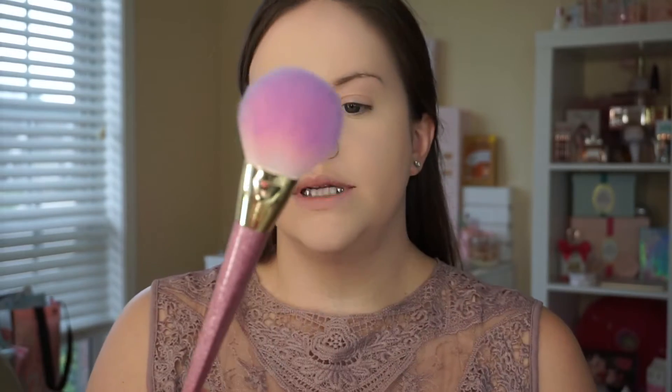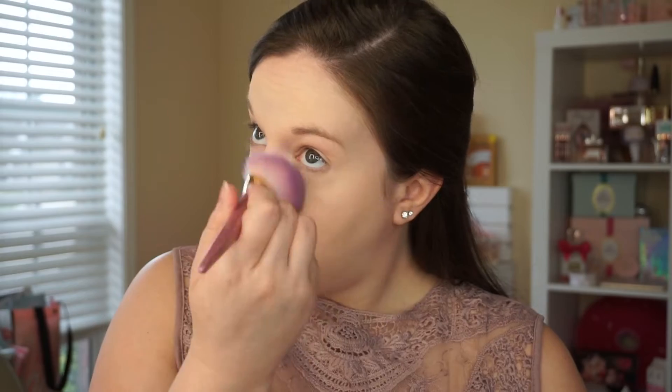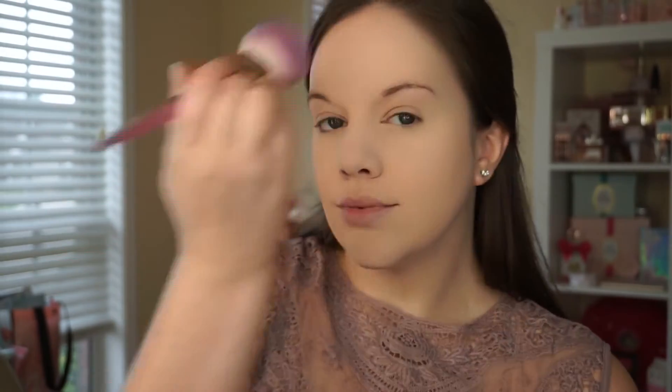I don't want to leave that sitting too long, so I'm using the Real Techniques 300 — this is their powder brush in the Brush Crush collection — to just dust away the eye area and then my T-zone. I am set. Now I'm going to do my brows off camera and I'll be right back. All right guys, brows are on. They're looking a little thick and a little dark — some days your brows agree and some days they want to act insane.